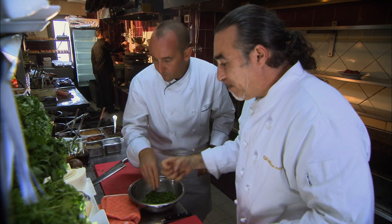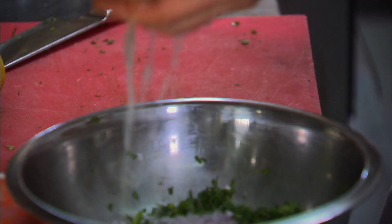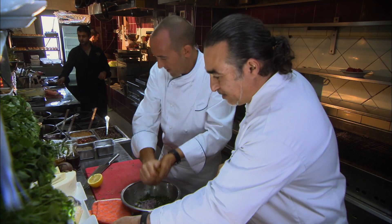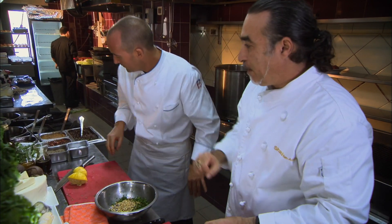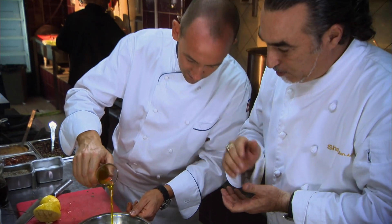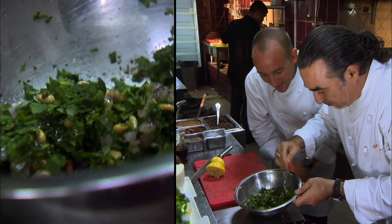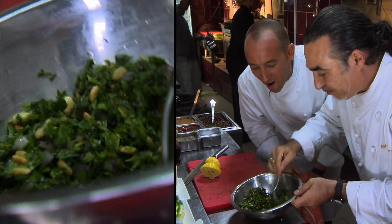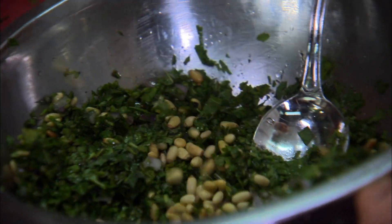I need fresh lemon now. A little bit of red onion. More, more, more lemon — I'll put another half. Salt, pepper. Olive oil — a little bit more, don't be ashamed. This is all the story — that simplicity but such great flavors. Parsley, mint, cilantro, pine nuts, red onion, lemon juice, olive oil.